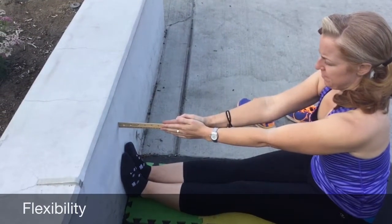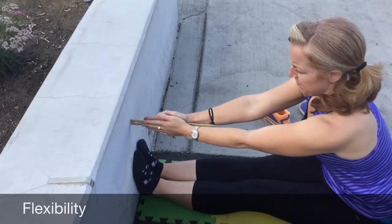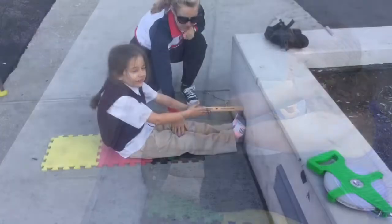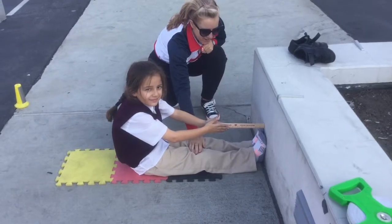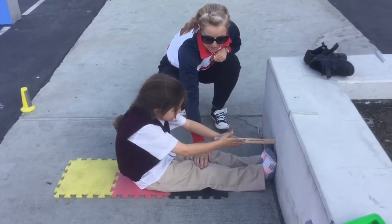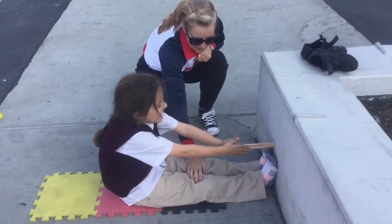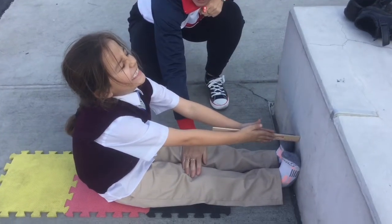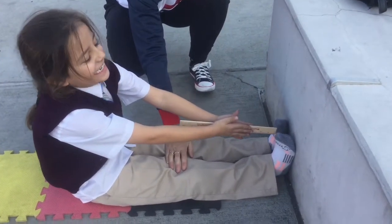Sit and reach flexibility. The objective is for the student to sit in a long sitting position with heels touching the wall. Legs must be fully extended with the knees locked at all times. The student holds the ruler between the palms with zero touching the wall. The student reaches forwards with both hands equally to the wall or as close to it as possible. The ruler slides through the hands. The student should hold this position for 2 seconds. The examiner reads the distance between fingertips and the wall. Record the score on the score sheet.